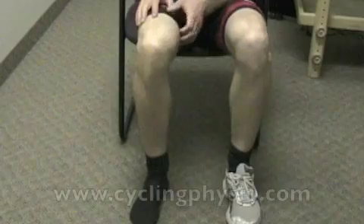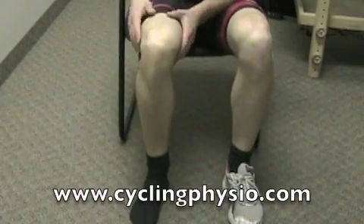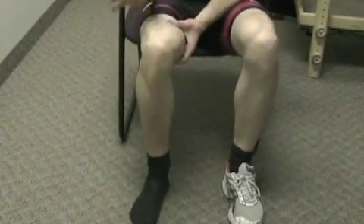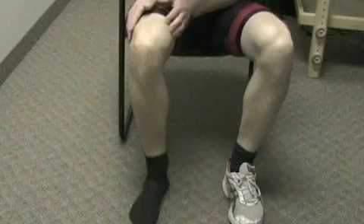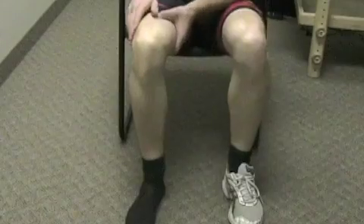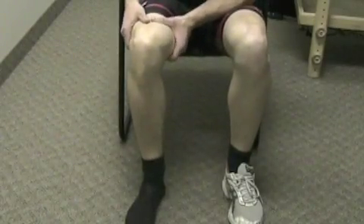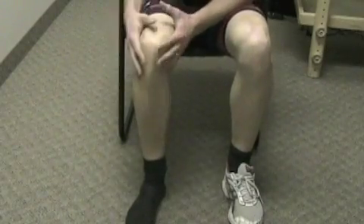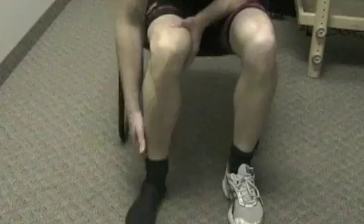So this is how we train the popliteus as an exercise. I'm sitting in a relatively low chair — you want your knee at around 90 degrees with your heel located right underneath your knee. A perfect height for most people is actually the toilet. You want to practice this a few times a day. Sitting in this chair, I've got my heel under my knee.